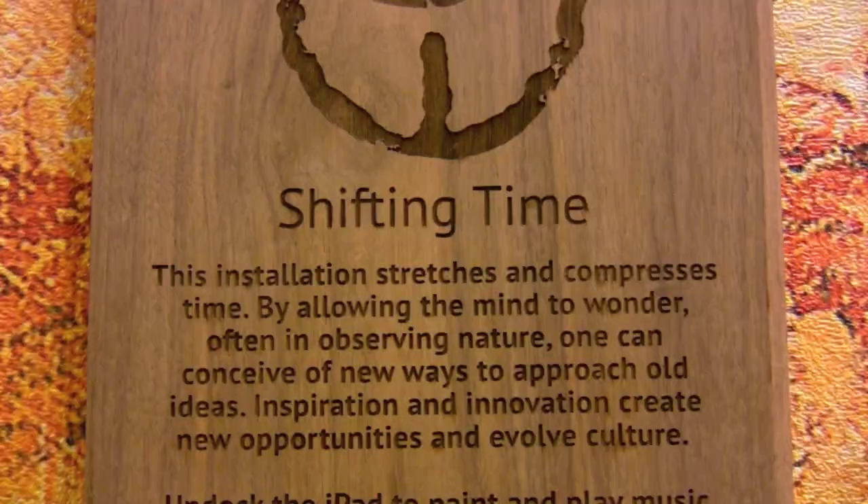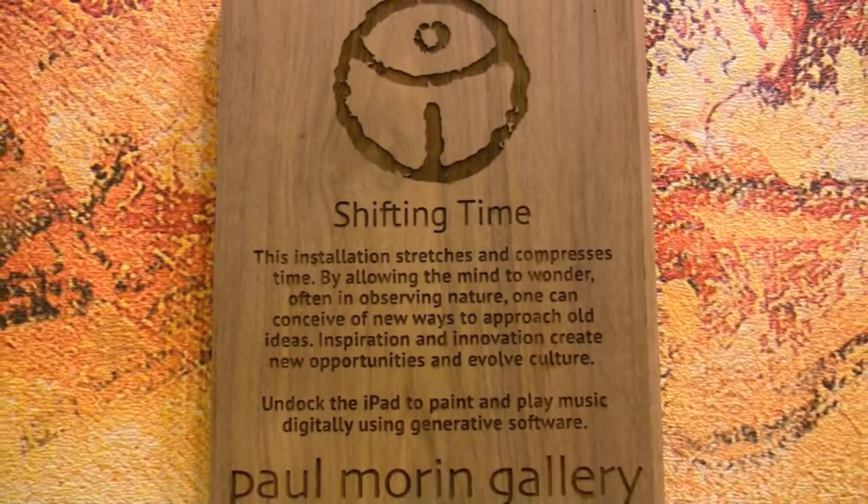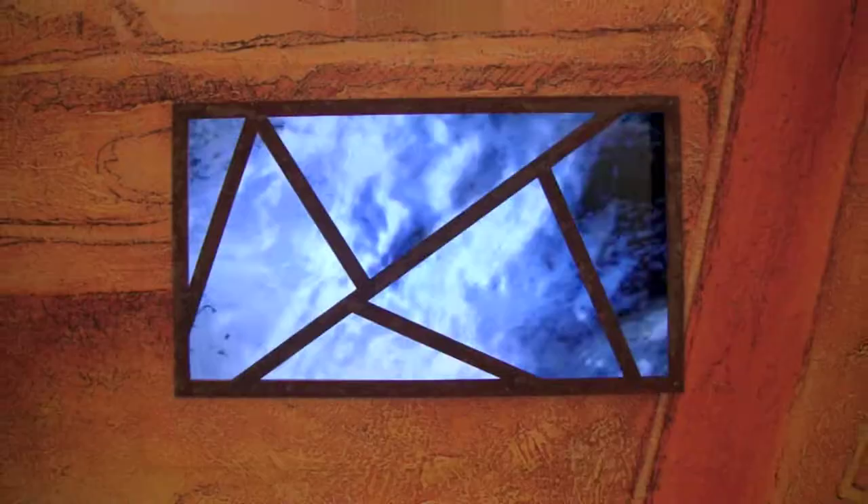As you come into the piece, the whole installation is called Shifting Time. What I'm trying to address here is that from time immemorial, thinkers — whether they're artists or philosophers —